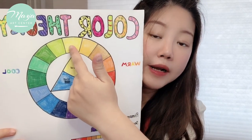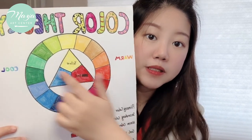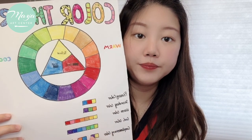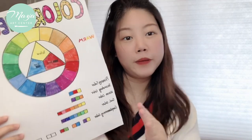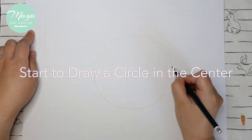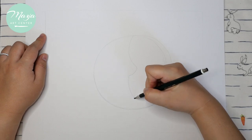The opposite color of red is green, and the opposite of orange is blue. Those are the complementary colors. Hopefully you guys are going to enjoy this class! Now in this picture you're going to make a circle in the center.